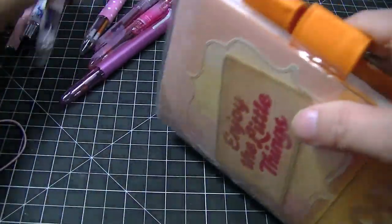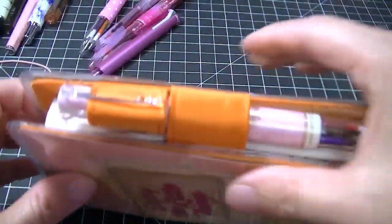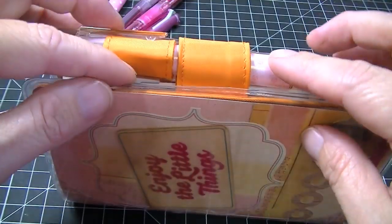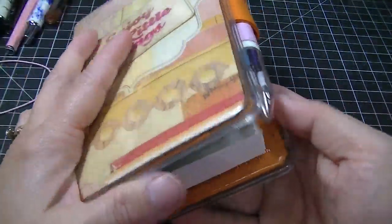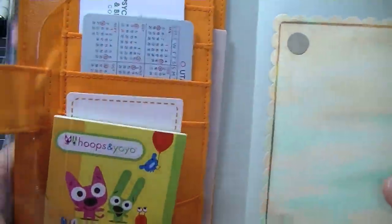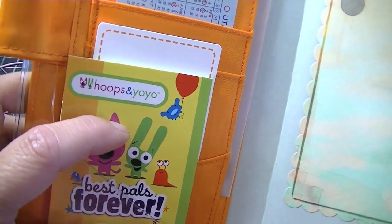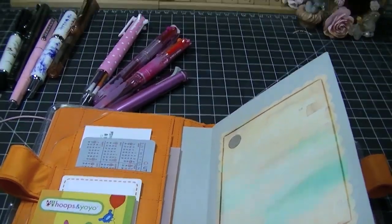You don't have to use the little rubber thing. You get a pen in here and these loops are so big, they can actually fit two of these in here, and what you can do is just put it in there and it'll stay shut. Open it up and then I've just got this little Hoops and Yaya, because I think they're cute.